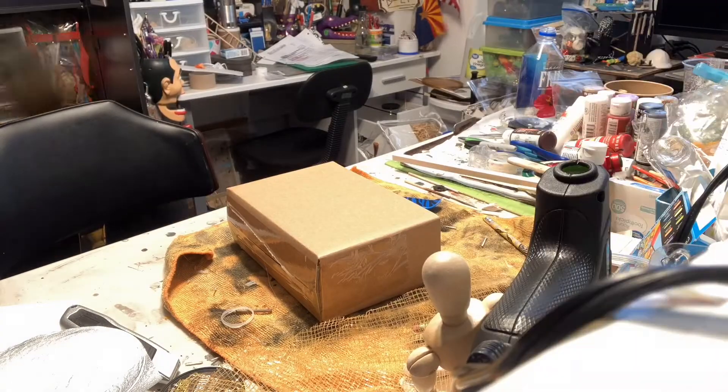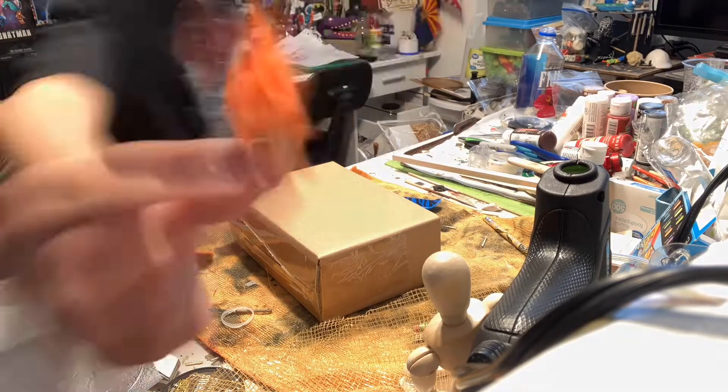Hello everyone, welcome back, or welcome if it's your first time on the channel. Today I'm going to be making a troll book nook.